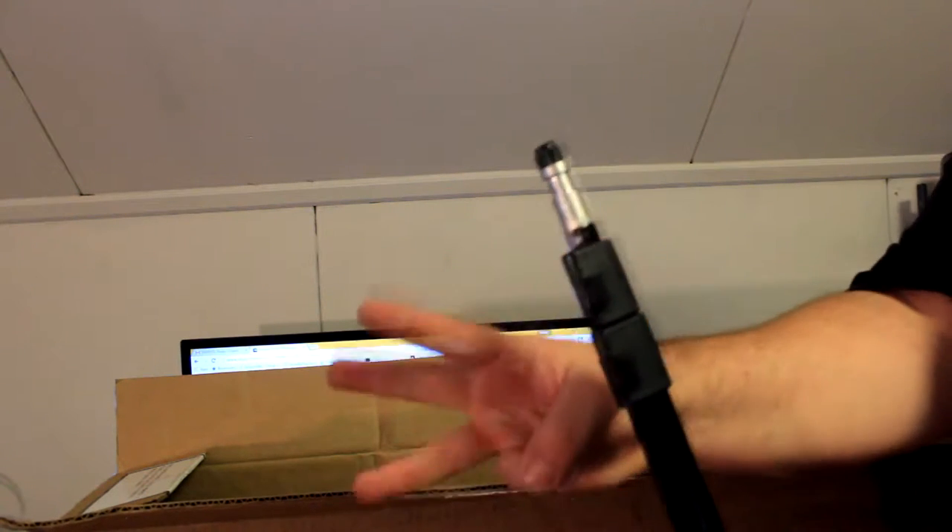Here you can see the full tripod set up. I'm not going to show the second or third light stand individually — trust me, there are three of them. If for some reason there aren't three stands in there, go ahead and contact the seller. There are three of them, so let's go on with the rest of this unboxing.